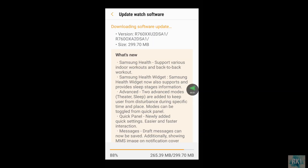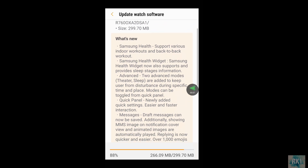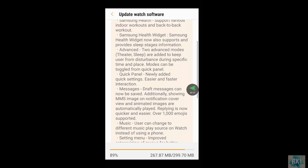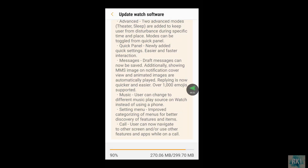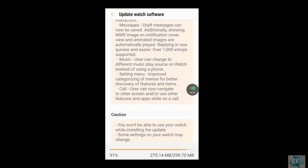While it's downloading, let's quickly go through what's new in this update. It's going to support more workouts in Samsung Health, and you'll get a Samsung Health widget. There's advanced theater sleep mode to keep users from disturbance. Quick panel messages and draft messages can now be saved. Additionally, MMS messages are supported, and animated images like GIFs are automatically played in notifications.